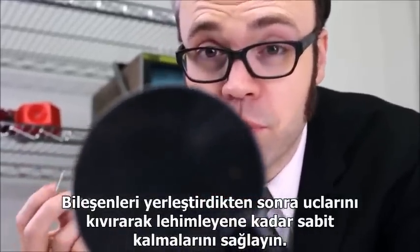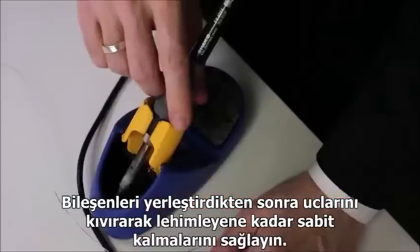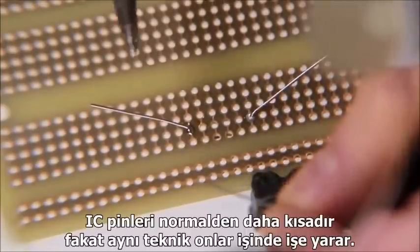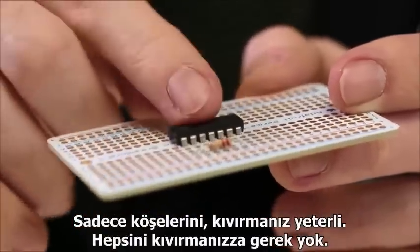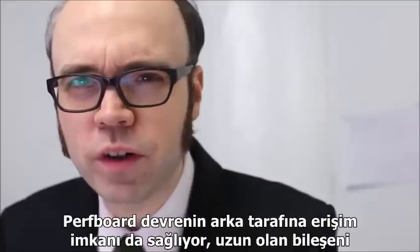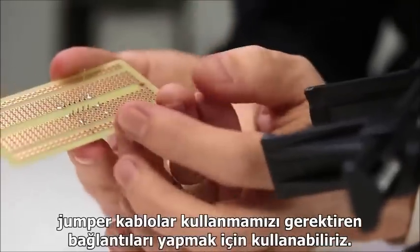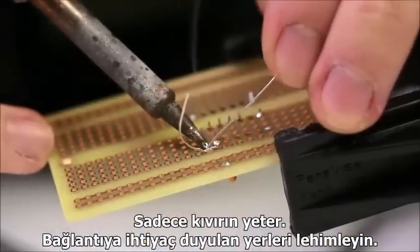When placing a component on the board, bend its leads outward to secure it in place while soldering. IC pins are much shorter, but the same technique applies — just bend each of the corner pins outwards; no need to bend them all. Because perfboard gives us access to the bottom side of our circuit, we can use the long component leads themselves to make some of the connections we needed jumpers for before. Just bend the lead over and solder its end to wherever it needs to connect.